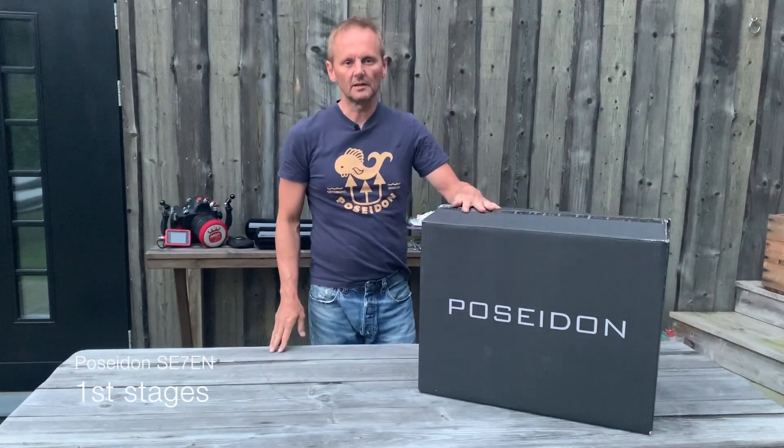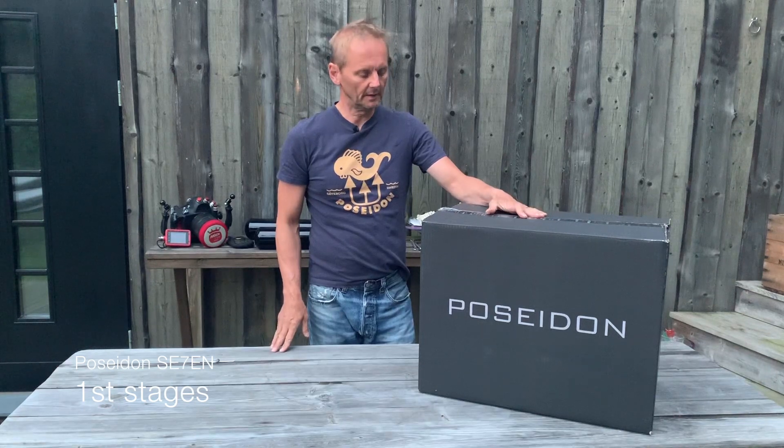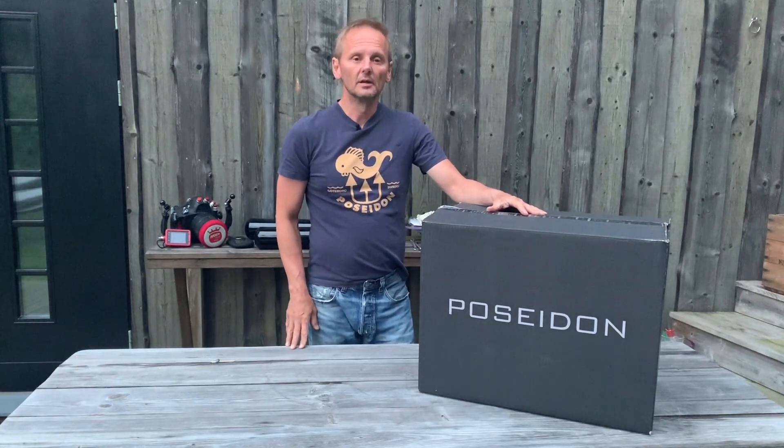Hi, my name is Peter Andersen and I work with Poseidon headquarters in Sweden. I am the factory trainer of the company.